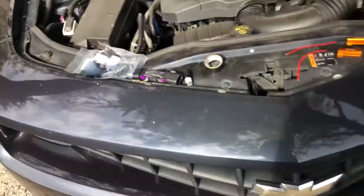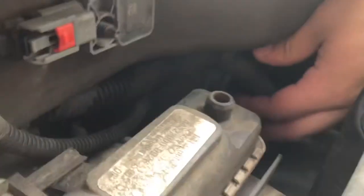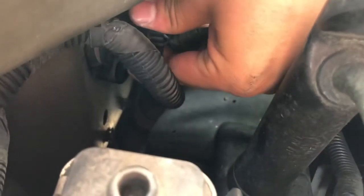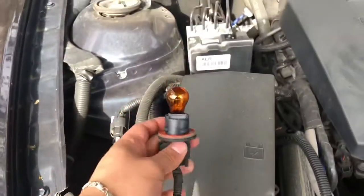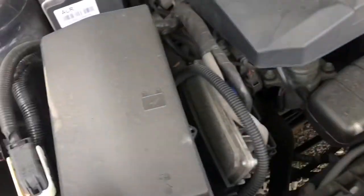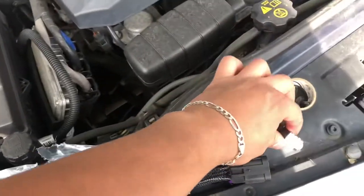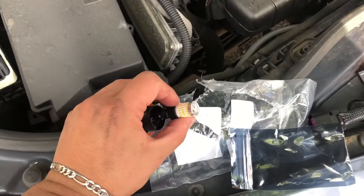Alright, so my passenger side is actually pretty easy compared to the driver side. On the left side you just go in and it is literally right here behind this wire, so you just turn this and pull it out. And that's my turn signal — pop it out of place, put it to the side.